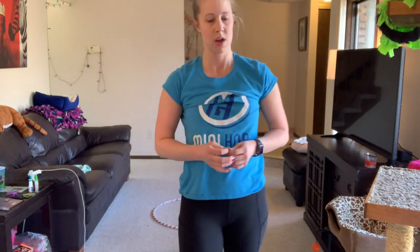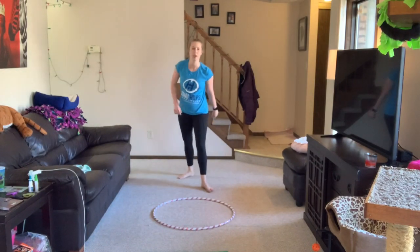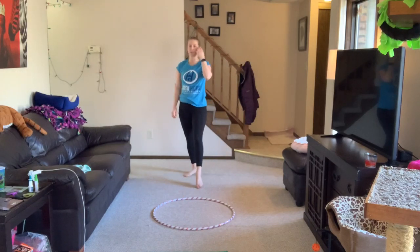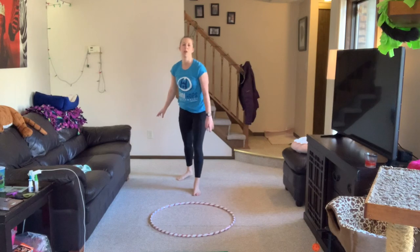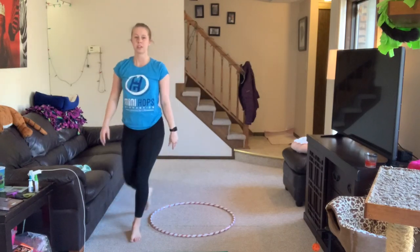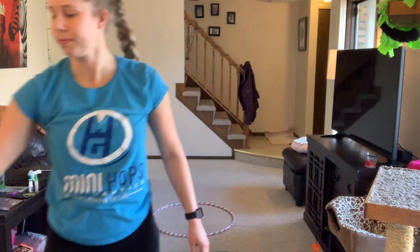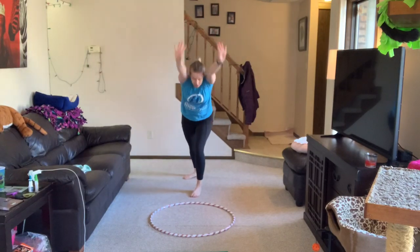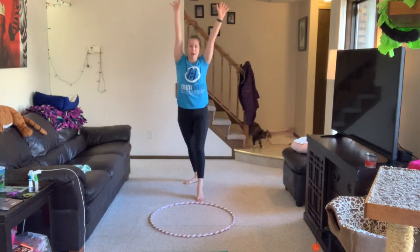Next we have donkey kicks. I'm going to use my hula hoop to show where my hands go. We start in a lucky lunge position, hands go inside the hoop, kick your feet up, then stand back up to lucky lunge. We rolled a three, so pick your favorite leg and do three: lucky lunge, donkey kick, and back up — one, two, three!